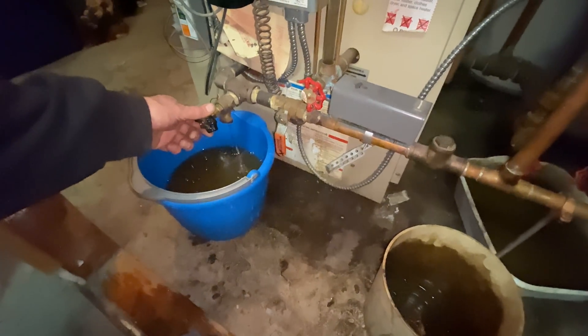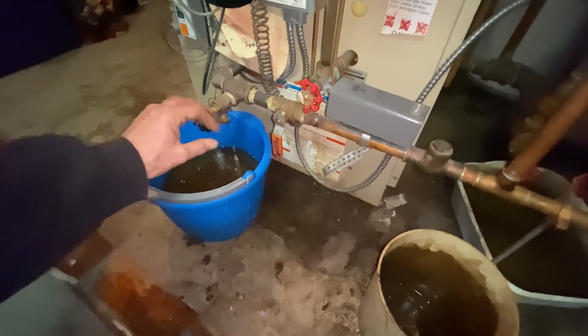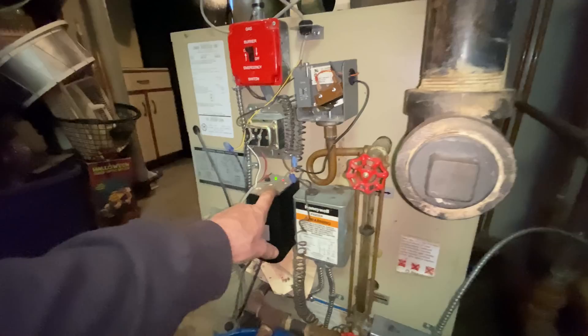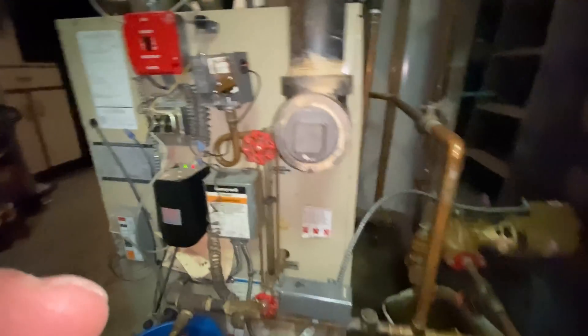I figured I was getting maybe four and a half gallons per bucket, so I'm going to say almost 50 gallons. Okay, it's empty, clear. I've got to find out why it overfilled. The low water cutoff is working — it's off. The pressure troll should be back on.